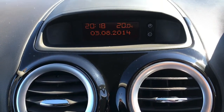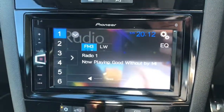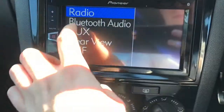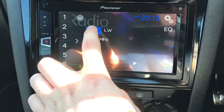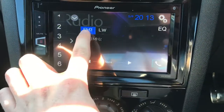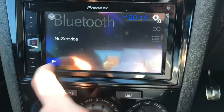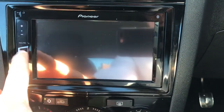Up top you have your clock and date, and this also displays the temperature as well. Here you can see you do have a touchscreen radio — it offers FM and AM. You can find and tune your favourite stations there and also change the source of audio. You do have Bluetooth connectivity, and you also have auxiliary inputs as well.